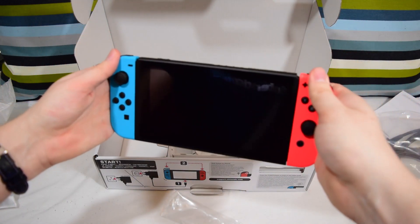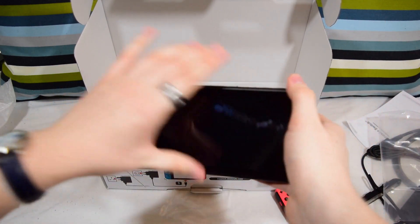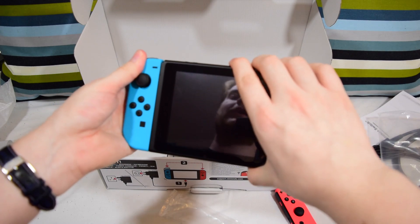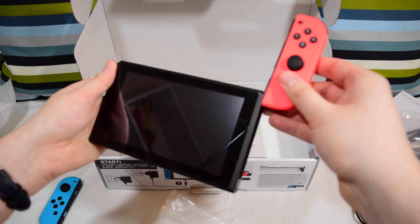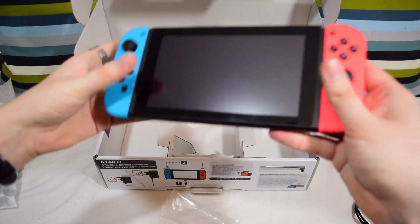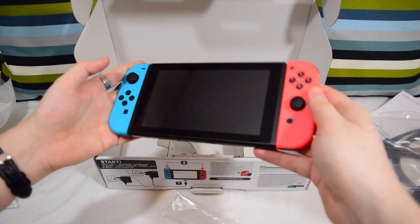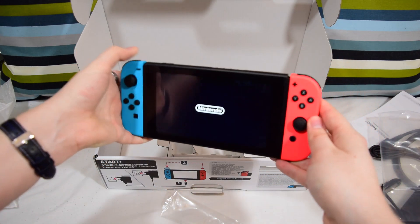I'm going to slide those back on. They slide on more easily than they slide off, it has to be said. Look at that — should we power it on? I haven't done this yet.